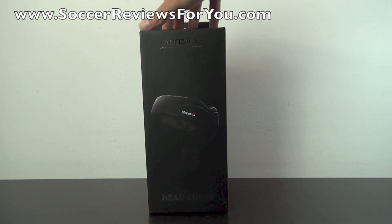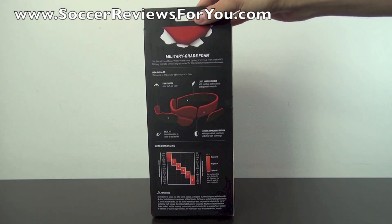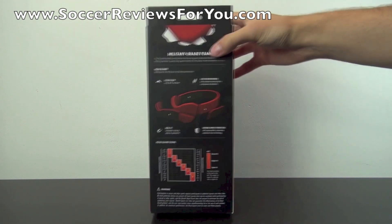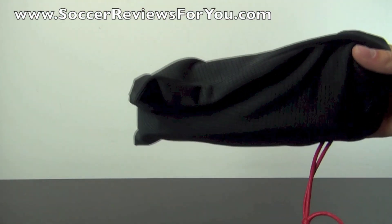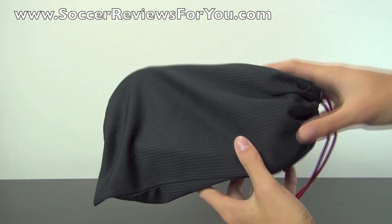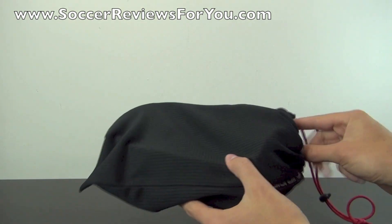Now as you can see, this is the box that it comes in — some pretty fancy packaging for this particular product. I'll give you a look at the back where you'll find all the technical specifications as well as sizing information. Storelli does include a little bag for the headguard itself, so when you put it in your soccer bag it's not going to get dirty from the rest of your equipment, which is a nice little touch to the overall package.